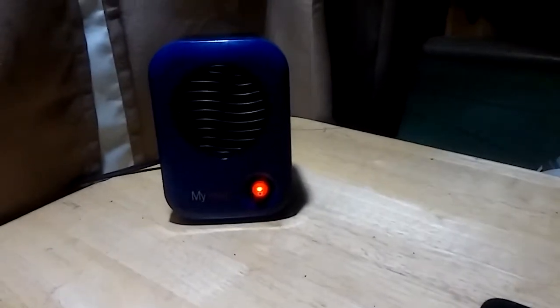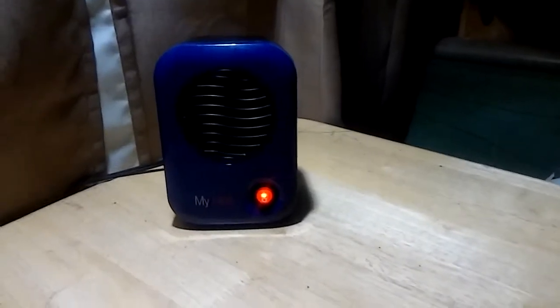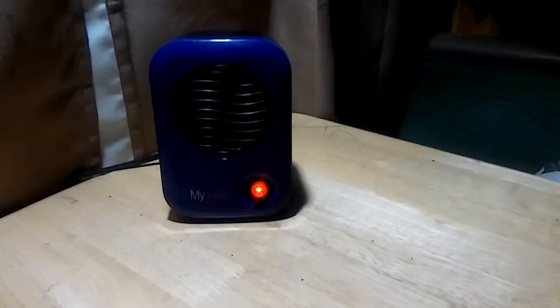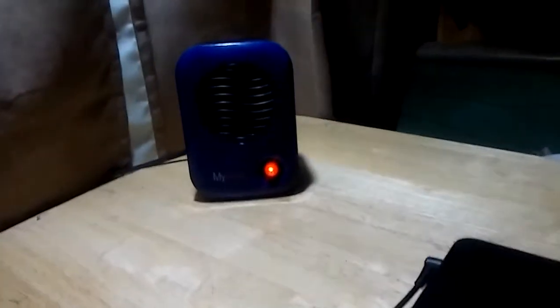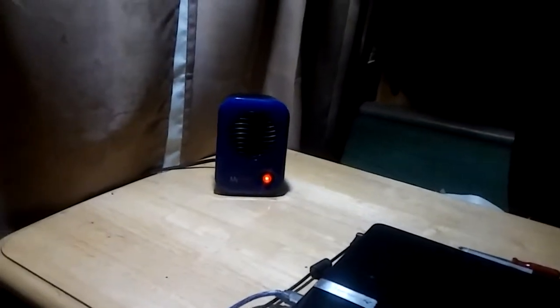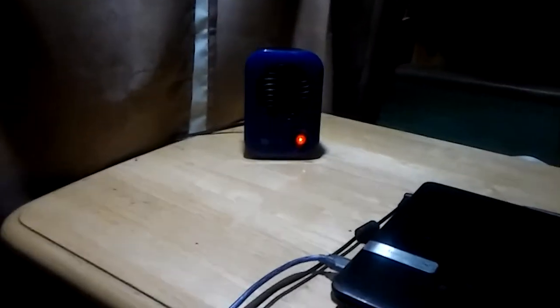Anyway, it's only $20, it's got a three-year warranty, has overheating protection, and consumes only two amps. It really does a nice job for a small area. Right now it's like 56 degrees outside and inside it's like 72-73 degrees. I've been running it for about two hours now and in this area it's pretty nice.